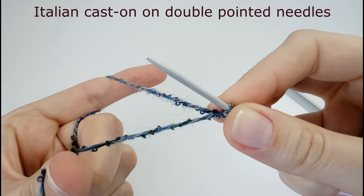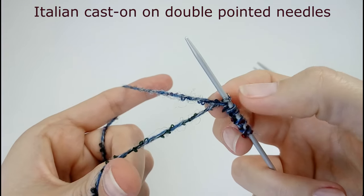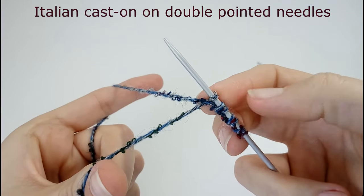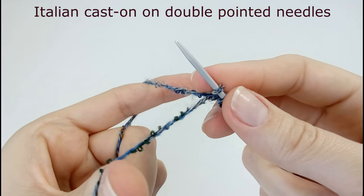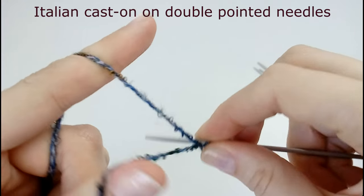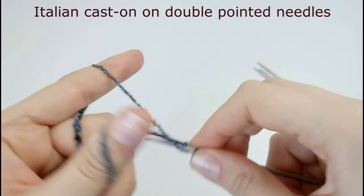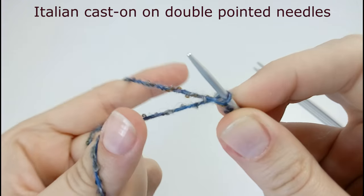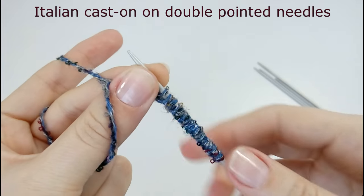Since I need 64 stitches divided by four double point needles, I'm going to do 16 on each needle. On the first needle I'm going to do 17 because I need one more stitch for joining the round. I have 7 stitches and I need to have 17 on my first needle, so the last one is a purl stitch. I continue casting on through stitch 8 up to 17.